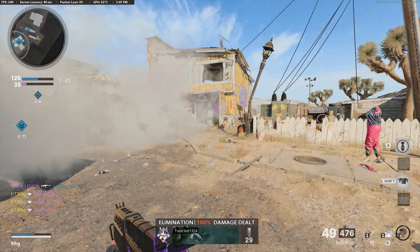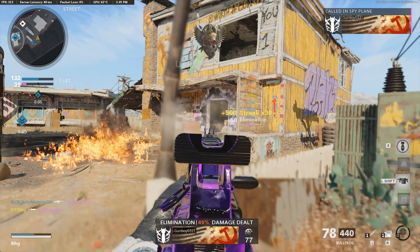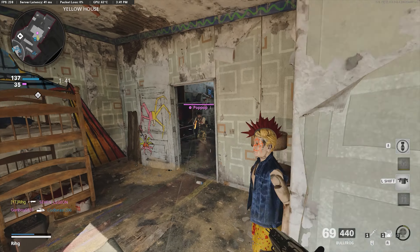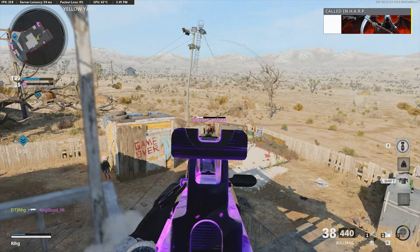Little triple kill, let's go! Let me go prone right here — they'll never expect me here. They have a spy plane. This guy saw me. Jump shot him real quick. Spawn kill? Yes, sir.